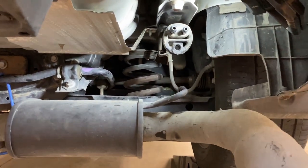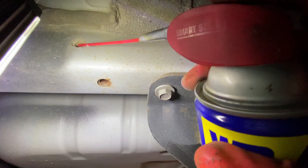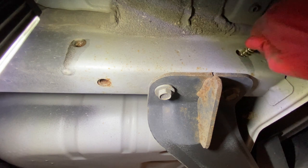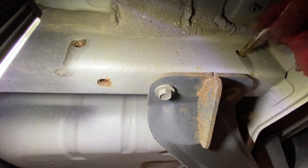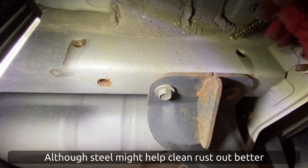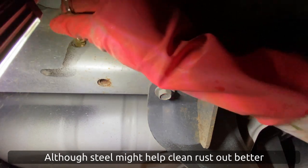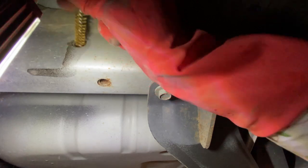Next step, let's clean out the holes. Here are the two bolt holes on the driver's side. I'm just going to spray a little WD-40 in there and then use the brass brush to clean them out. The brass won't hurt the steel threads, so that's why we use brass instead of steel. I want to make sure that the bolts have good contact when we bolt it on.